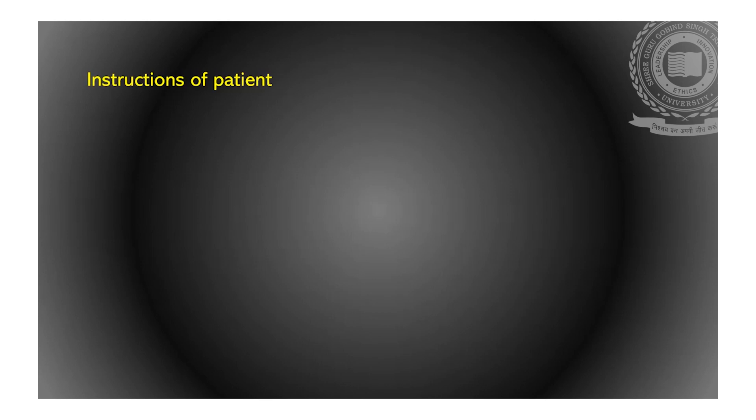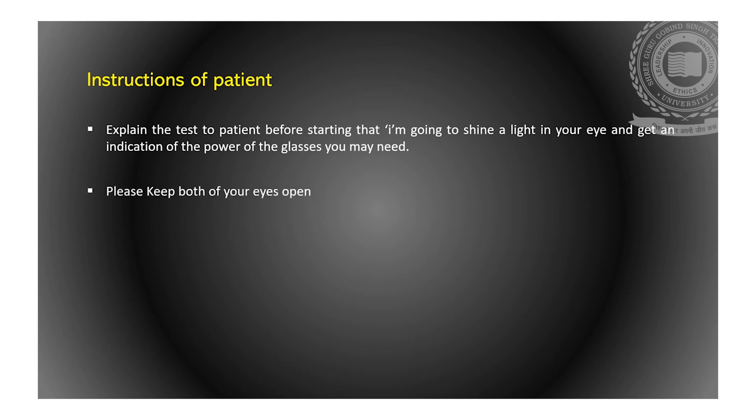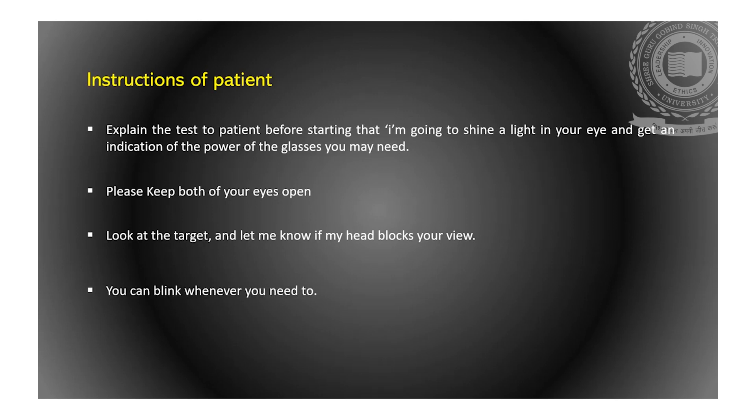Now, instructions for the patient. Explain the test to the patient before starting: 'I am going to shine a light in your eye and get an indication of the power of the glasses you may need. Please keep both of your eyes open. Look at the target and let me know if my head blocks your view. Don't worry if the target is blurred. You can blink whenever you need to.'